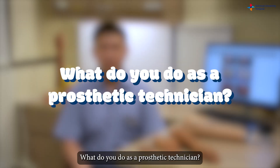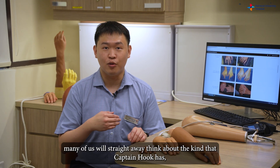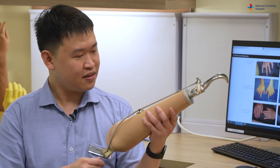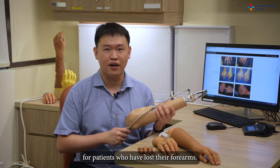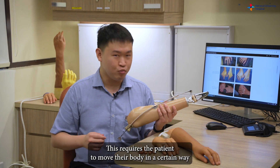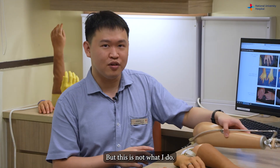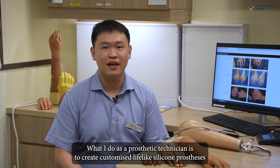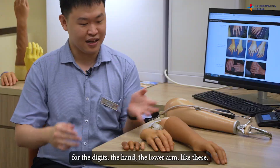When we talk about prosthesis or artificial hand, many of us straight away think of the kind Captain Hook has, which would look something like this. This is what we call a functional prosthesis for patients who have lost their forearm — it requires the patient to move their body in a certain way to grab things. But what I do as a prosthetic technician is to create customized lifelike silicone prosthesis for the digits, the hand, and the lower arm, like this.